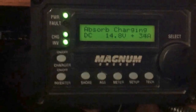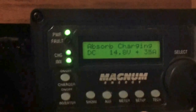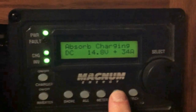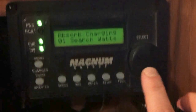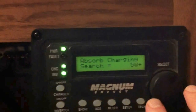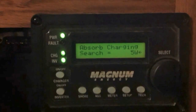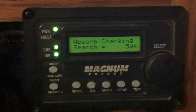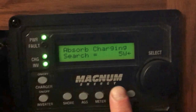A couple of interesting things when you first get started: the main thing you're going to want to play around with is the setup. We hit the setup button and we have search watts. Hit select — that's in on this rotary knob here. I've got it set at 5 watts, and basically that means the inverter's not going to wake up from sleep mode unless it feels a pull of 5 watts, to avoid the inverter just being on all the time.